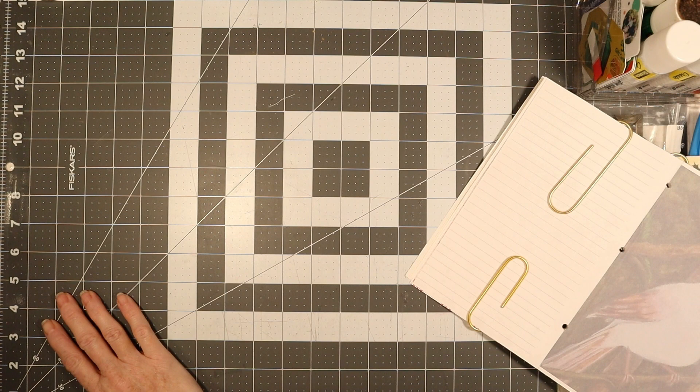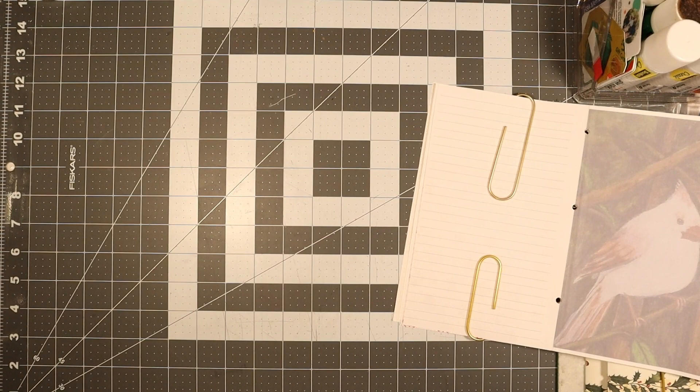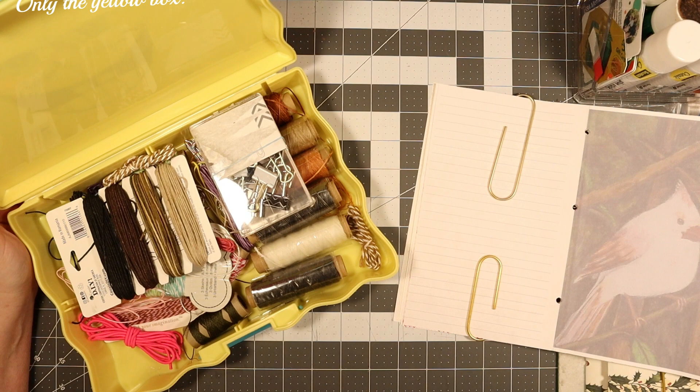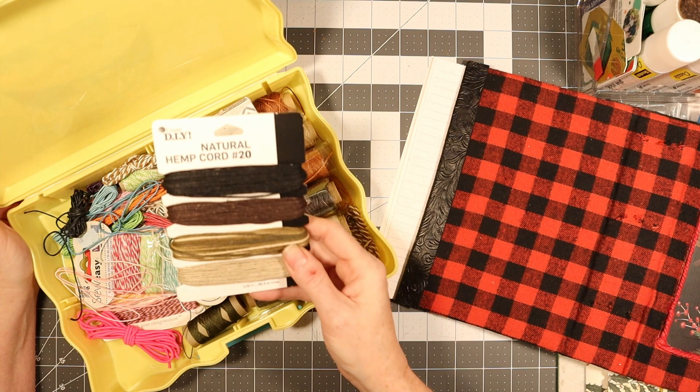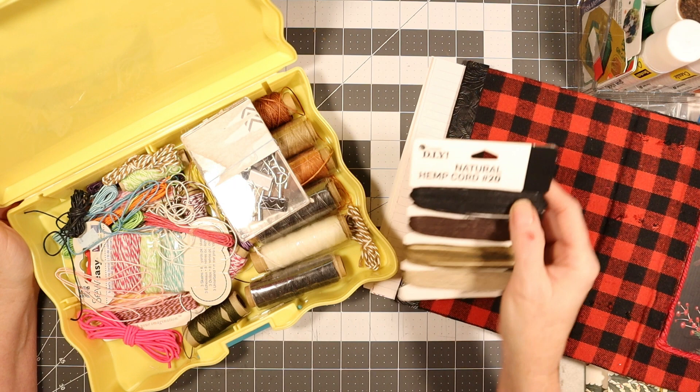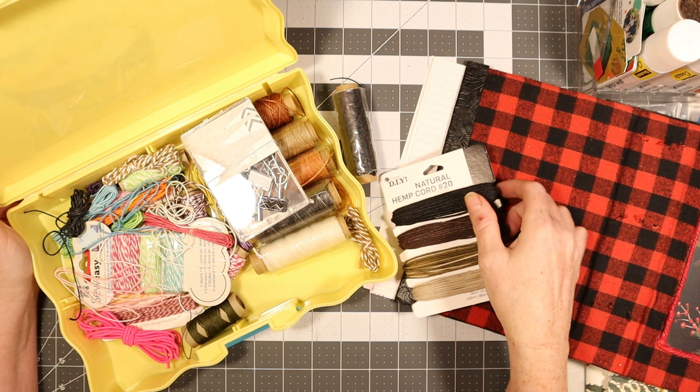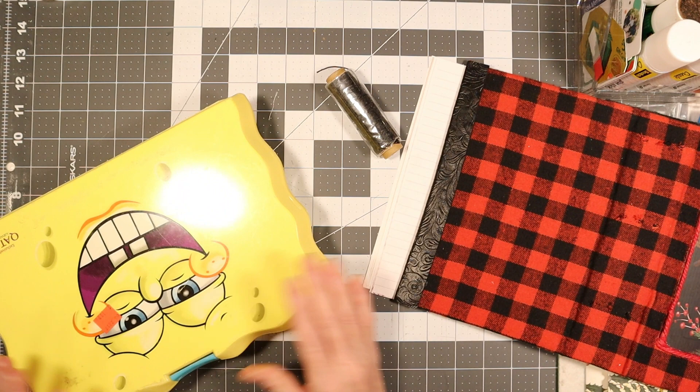I need to get my book binding pull — this is what I put mine in, I got it from the resale store. I want to look and see what colors I want to go with for the threads. I found these — this is just hemp cord. I want to use black, so I'm either going to use this one or this one. This is waxed, this is not, so you can take your choice. I'm going to use the wax because that's what I've been using.